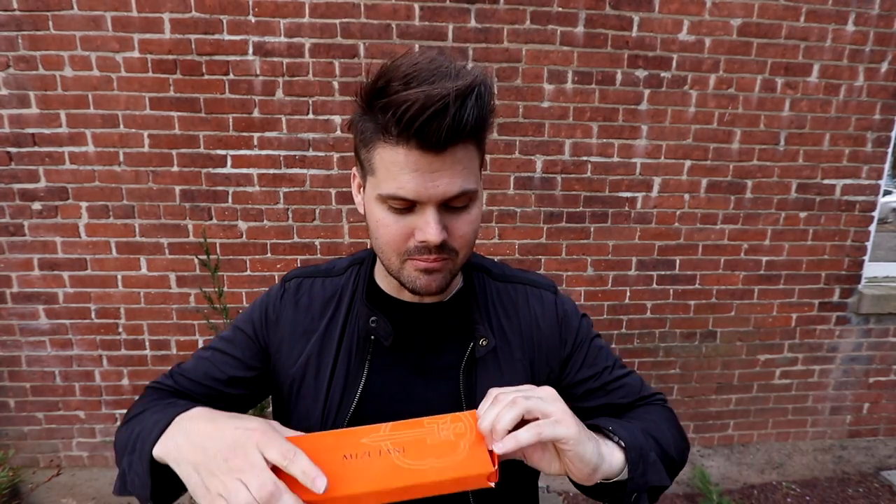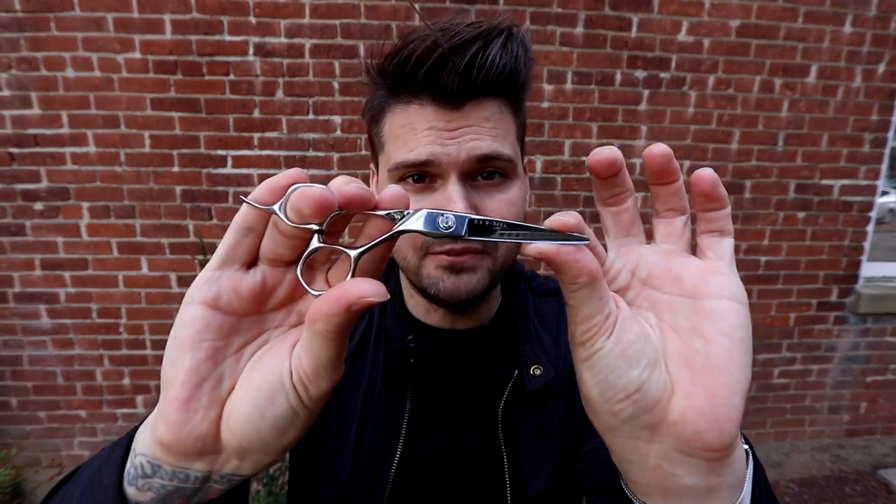I also got a new scissor that I used to own a long time ago but ended up giving away. Today I got it back — it is the Mizutani Acro Type K scissor, one of my all-time favorites. It's in the medium price point, which I like, and I got it in a five and a half inch. It's got a lot of power and precision, cuts hair so smooth. We use it for the wet cut and the dry cut. Make sure you comment below if you have any questions about this cut.